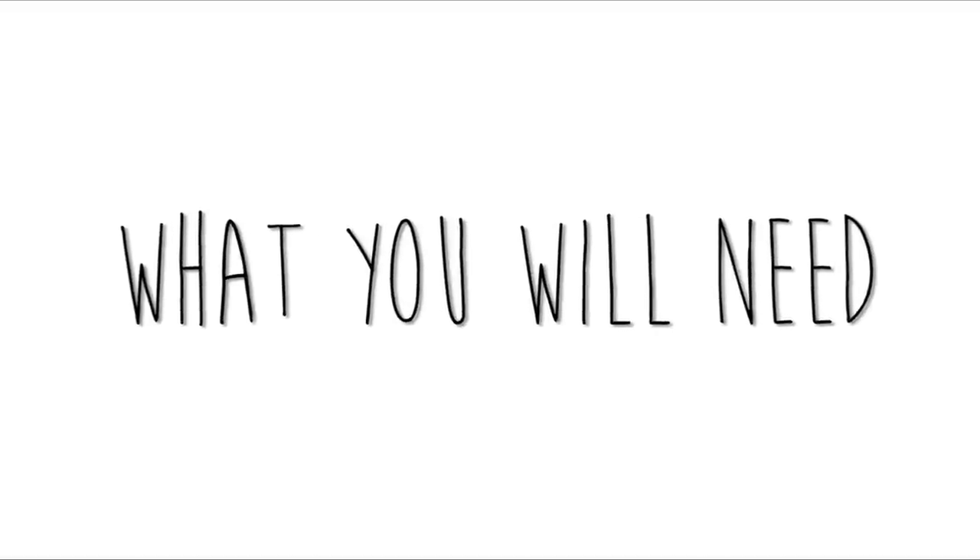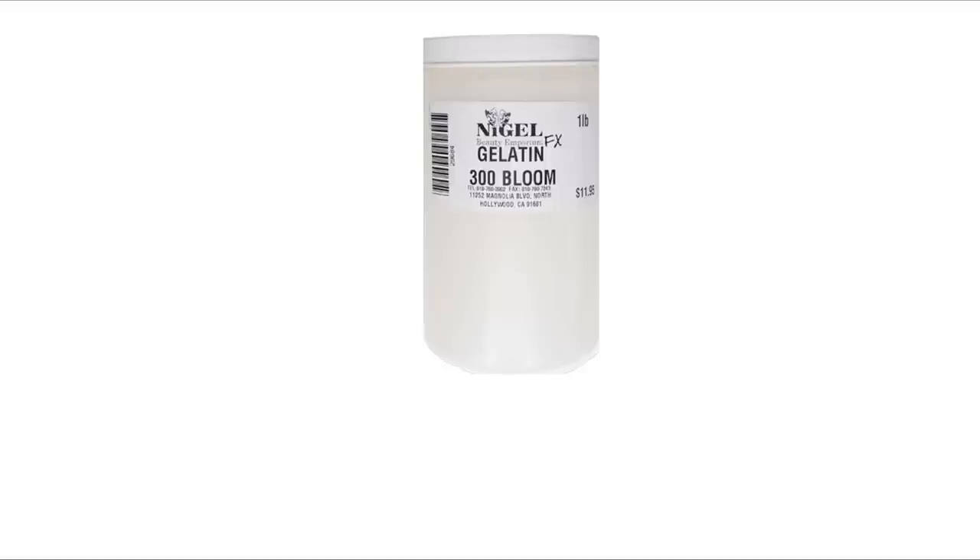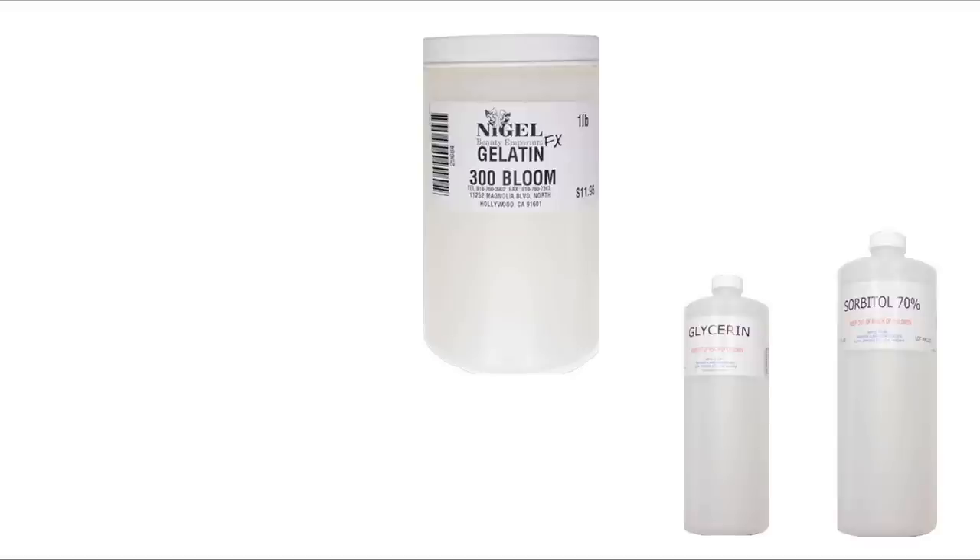In order to make this, you're going to need a few simple things. The first of those is gelatin, and I'm using a 300 bloom gelatin from Nigel's Beauty Emporium. You'll also need something to dissolve the gelatin in, so you're going to be using glycerin, which is available in most drug stores, as well as sorbitol, which is available in most restaurant supply stores.